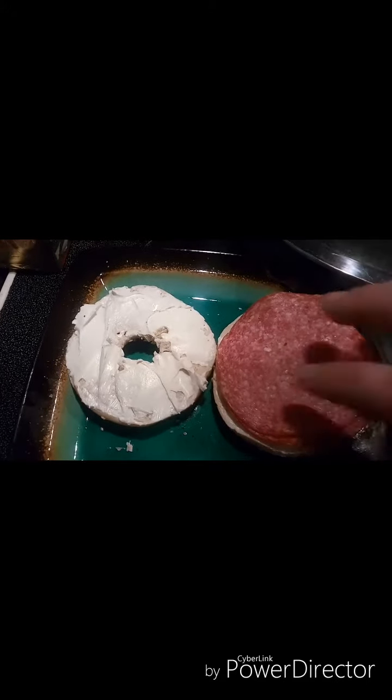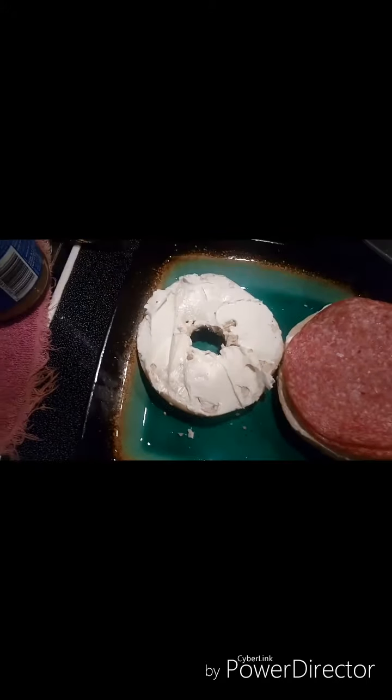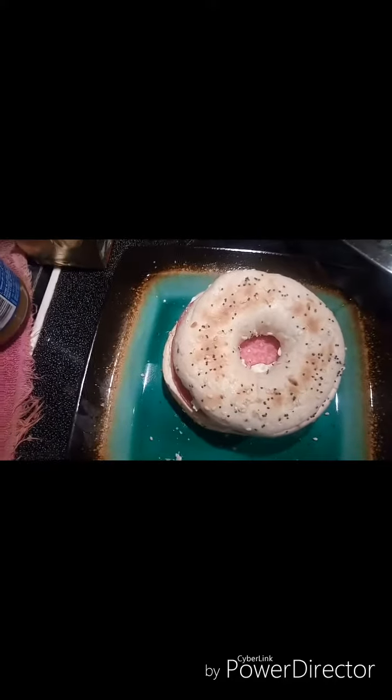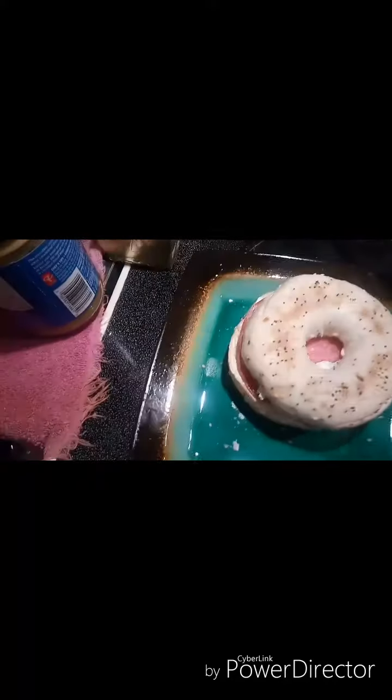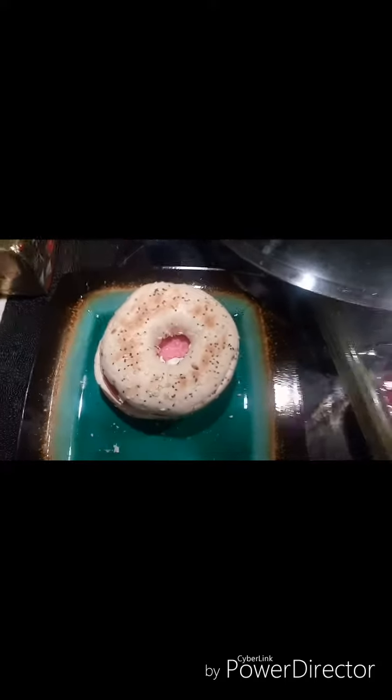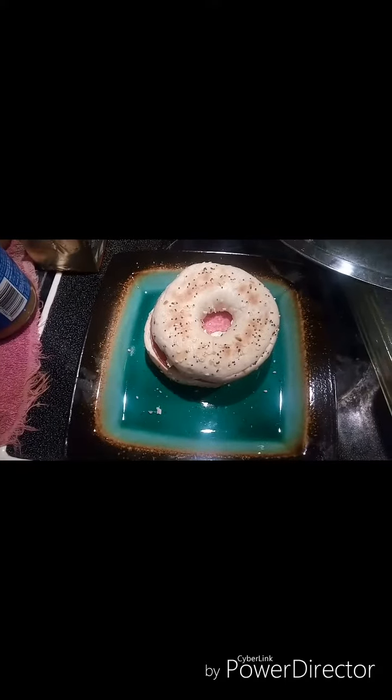For my lunch I'm doing an everything bagel with some cream cheese and Hungarian salami. You could use genoa or any nice dry salami — I like salami and cream cheese on a bagel — but you could have any deli meat. It's kind of about using up what you have, or just a bagel and cream cheese. I still have half a big container of cream cheese and more bagels, so that's my lunch.